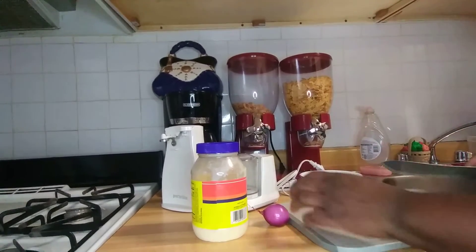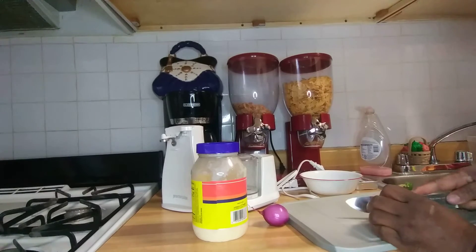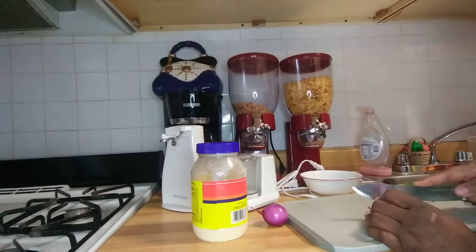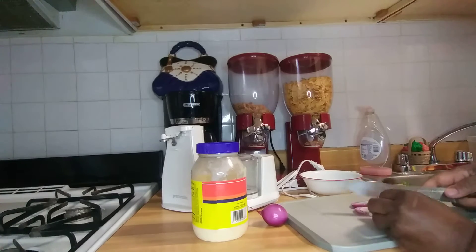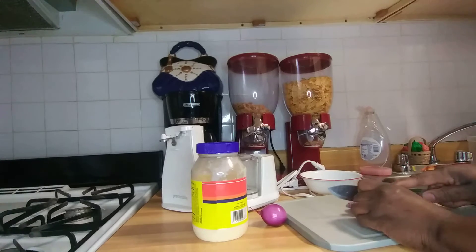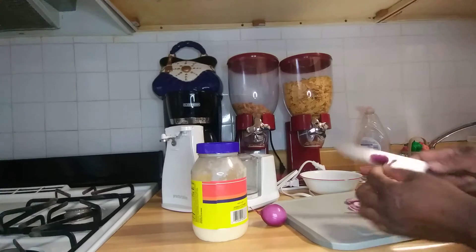Hi guys, welcome to my channel. Please like and subscribe to my channel, Marvel Most Blessed Jamaican Cooking. I'm cutting up some onion — these are the purple onion and they're not big, guys.